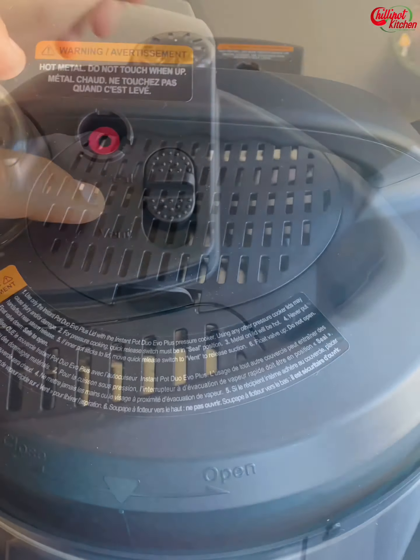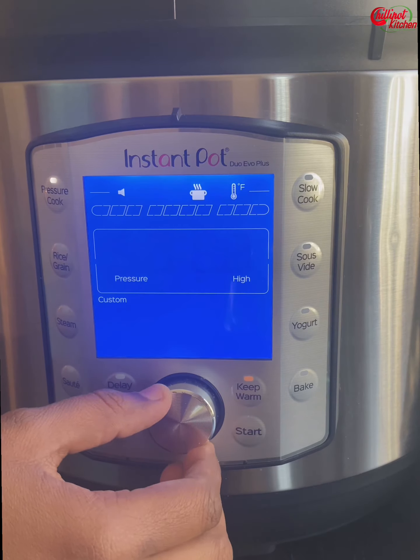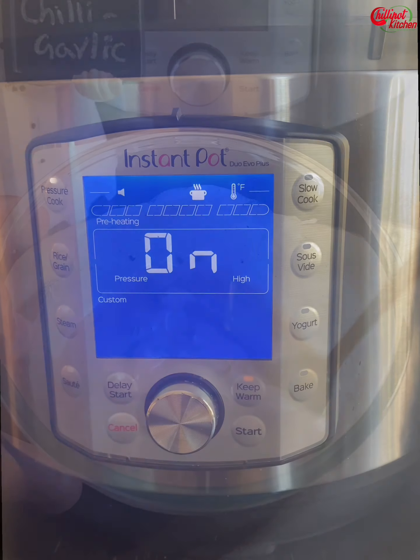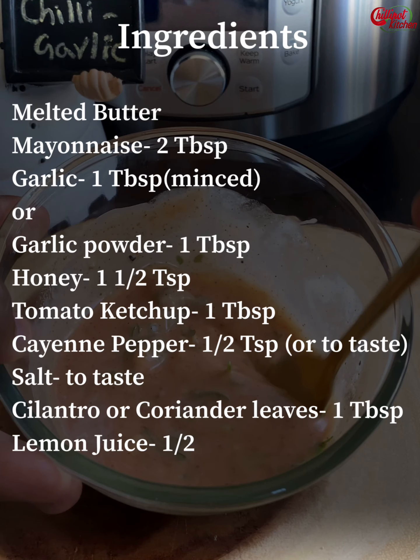If you're not flavoring your corn, you can add a tablespoon of butter to it. Close the lid and seal the vent. Pressure cook for 4 minutes at high pressure and walk away. Now let's make a garlic chili sauce — check the ingredients. Take a screenshot of the ingredients or check the description box below for the recipe.